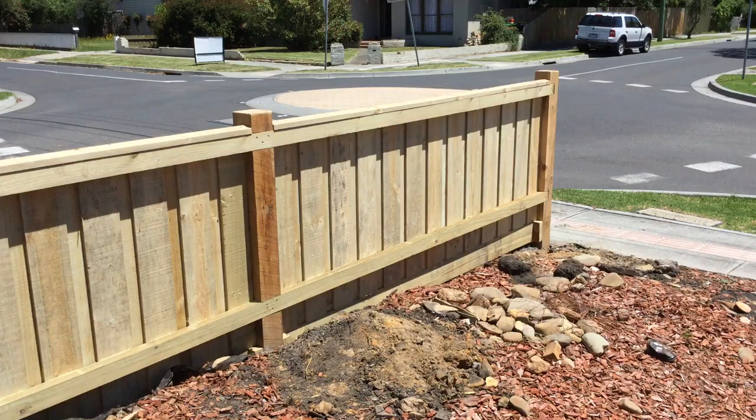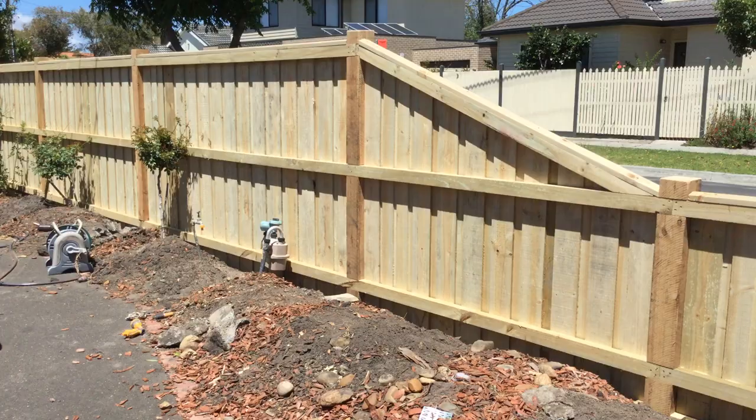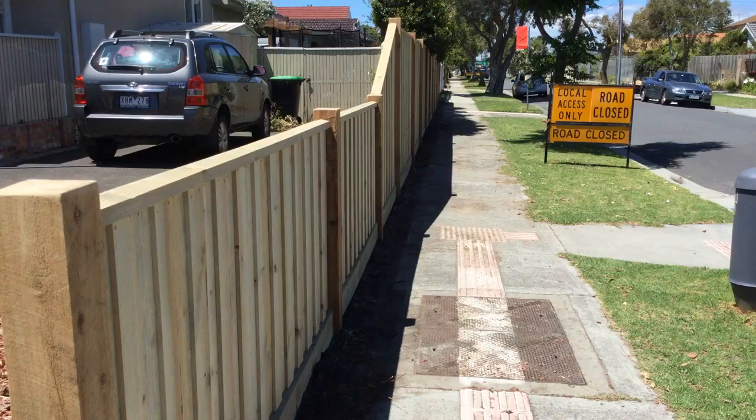So there you have it — a paling fence with exposed posts and capping. I can do points on the top of the posts as well, but in this case the client opted for just flat tops. One more look down the line — it's all nice and straight.